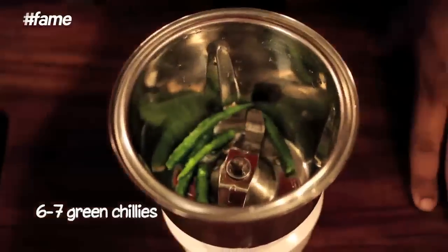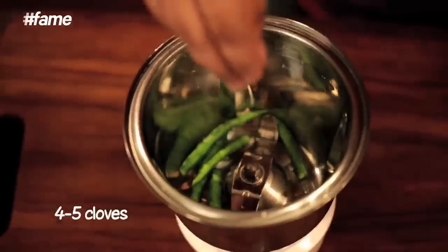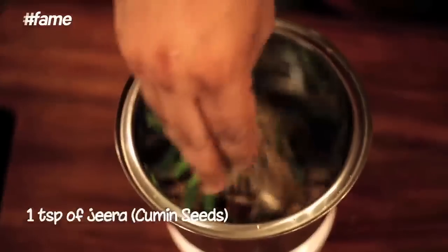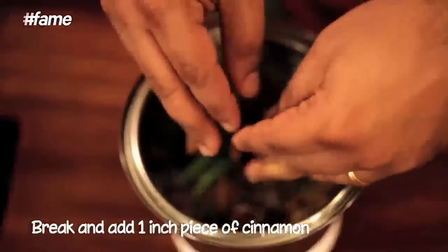I've got about six to seven green chillies. We are going to take about four to five cloves, a teaspoon of black peppercorn, a teaspoon of jeera, just a couple of cinnamon sticks — just going to break it.